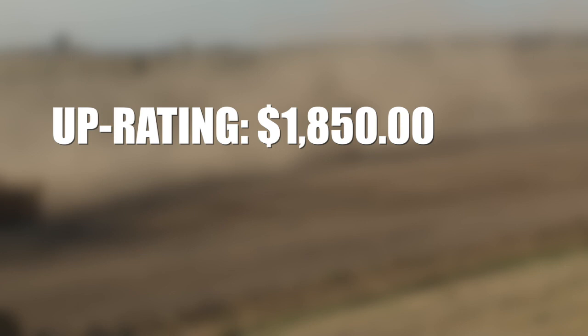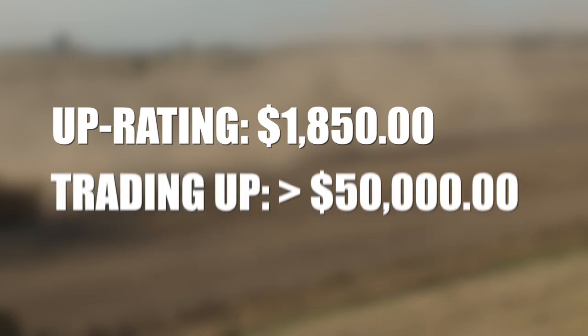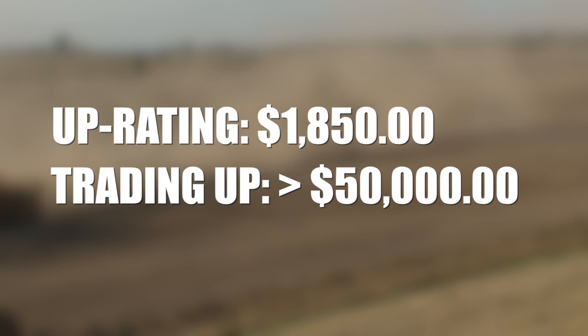And it's a lot cheaper than trading tractors. You're looking at a lot of money when you go to trade anymore — they're too high.